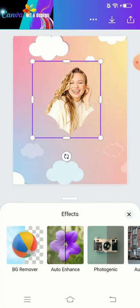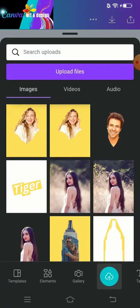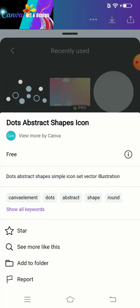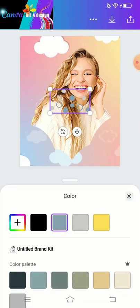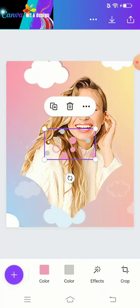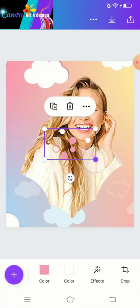I want to enlarge it. After that, I want to add some circles — some ornaments — to make it related to the background or to the image. Then I will change the color of these dots and duplicate them several times, placing them in different places.